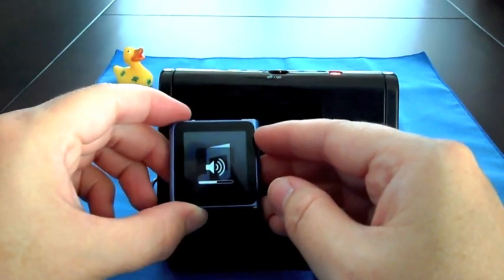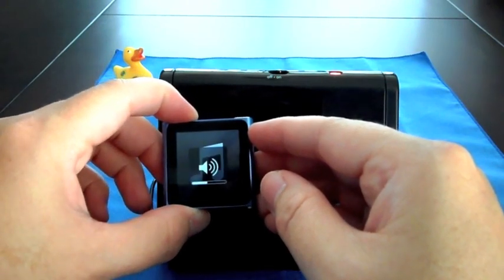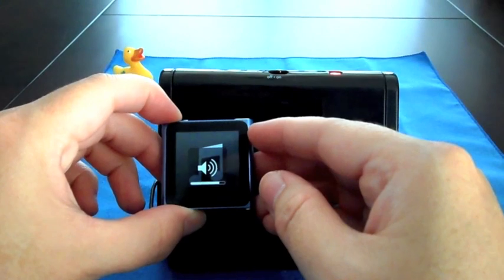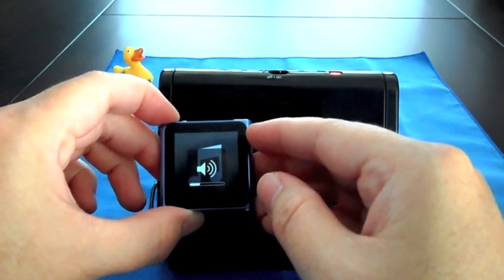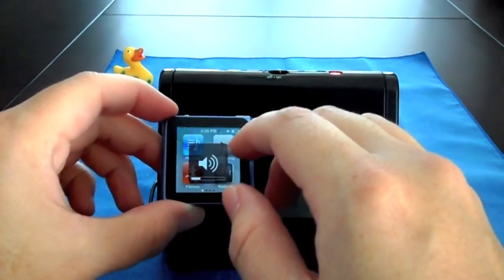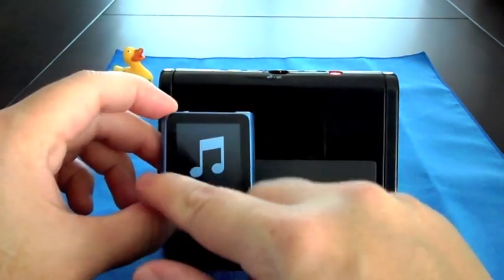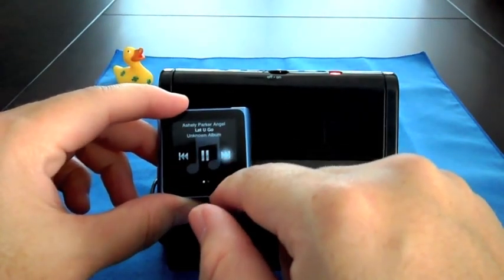You adjust the volume for this docking unit via the iPod itself — just volume up, volume down. Pretty simple. You can pick which songs you want to listen to. So there you go.